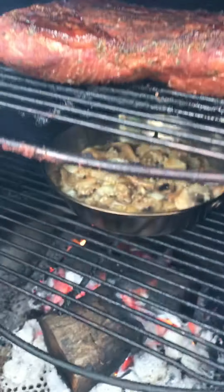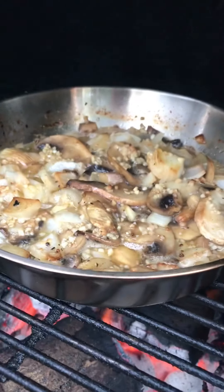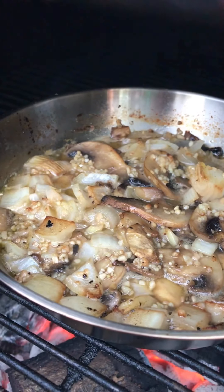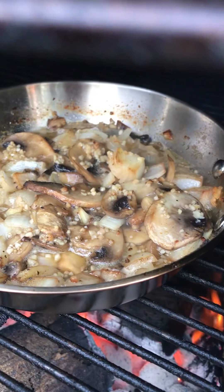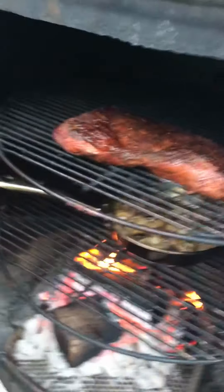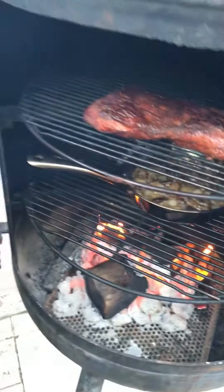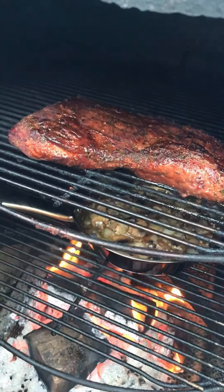I have a tri-tip here that I've seasoned with our new Florida Boys rub — it's not out yet but we're working on it. This hurricane is making things a little difficult. Anyway, we're gonna put this in the smoker and let it sit for a while to get a little smoke and heat.